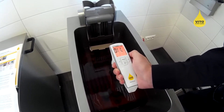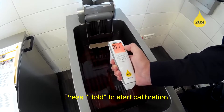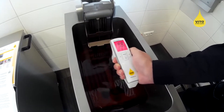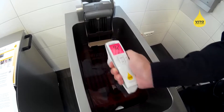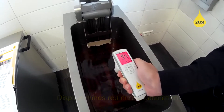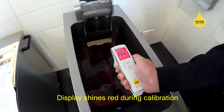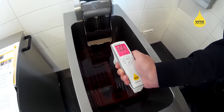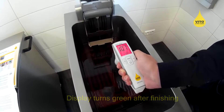The display shines orange and the calibration can be started by pressing the hold button. During the calibration, the oil tester's display shines red, and as soon as it finishes the measurement, the display will turn green.